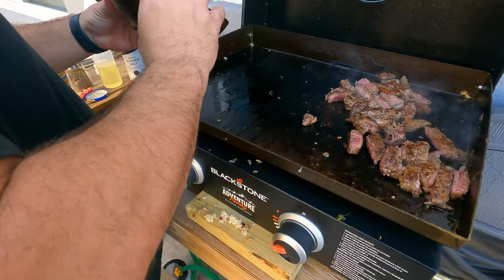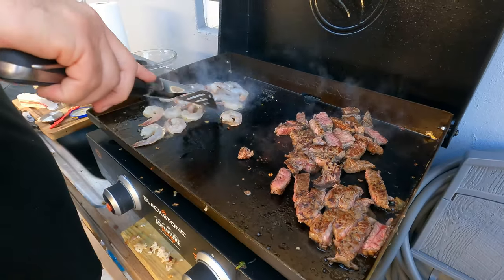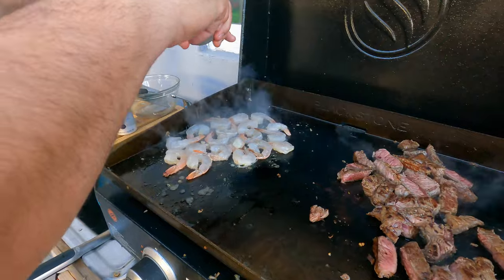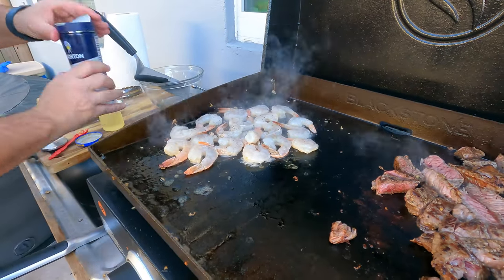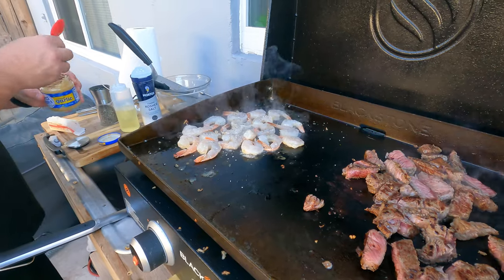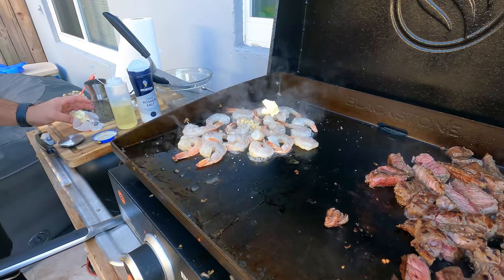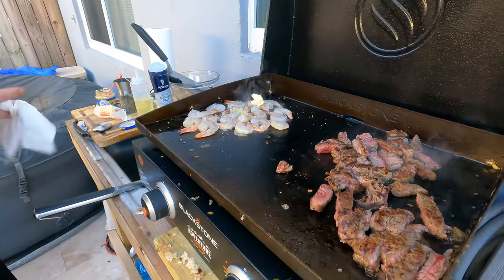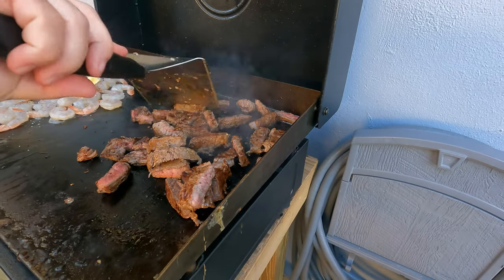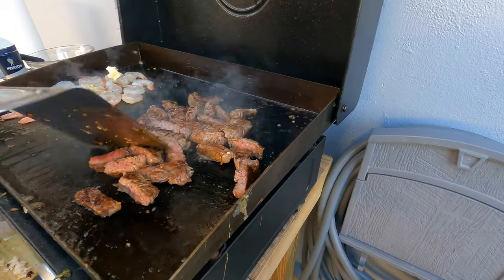It's frozen and then thawed. Now I'm going to put some salt and pepper on these guys, put some butter down — coarse salt, a little bit of garlic, some butter. I'm going to check these bad boys. These are almost done.